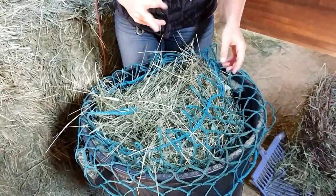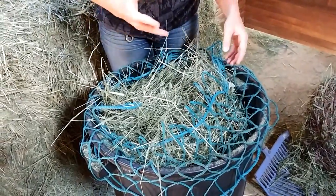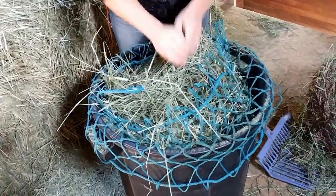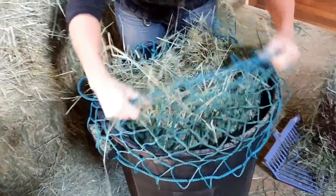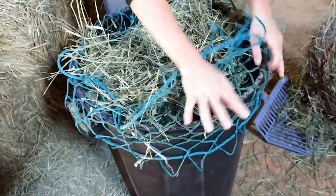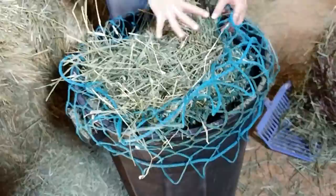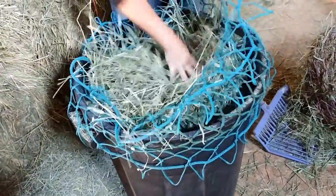Nala has two bags because she eats her hay too fast and we want to keep her eating slowly. What I've done here is put both bags into the garbage can, laid them both open, and filled it with the flake of hay that she needs.